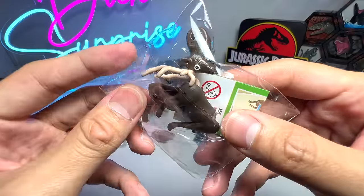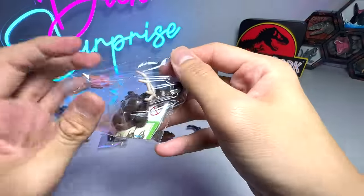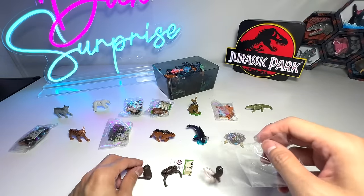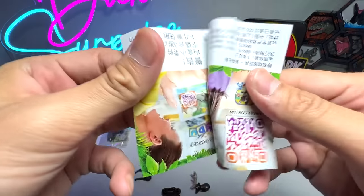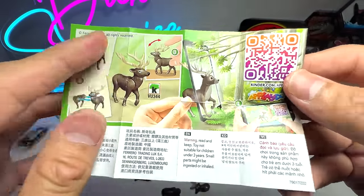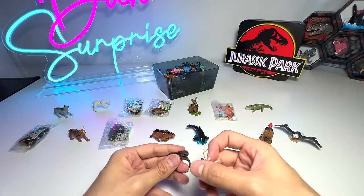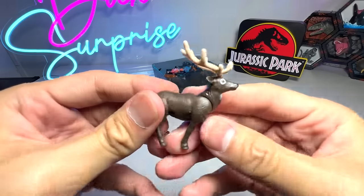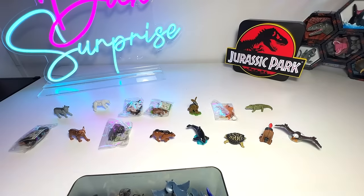Let's have a look at this — it's probably a reindeer. Let's have a look at the leaflet. Too bad it doesn't write the name right here — it doesn't have any names, these are basically just some warnings. So there's no proper name for this animal. If they included the name, that would be fantastic. Beautiful reindeer. I don't think we have a reindeer in our collection.